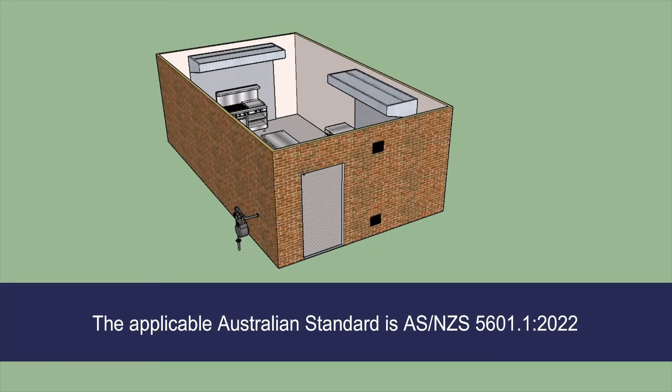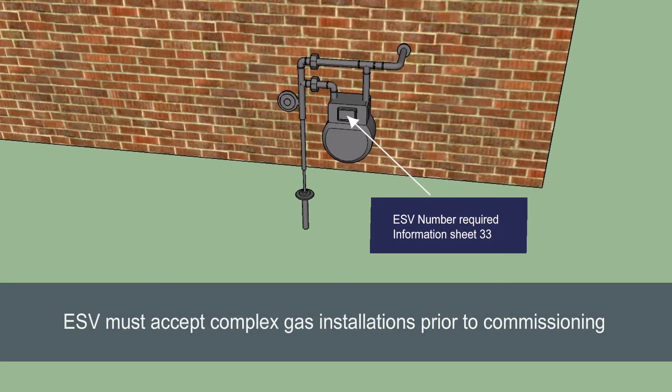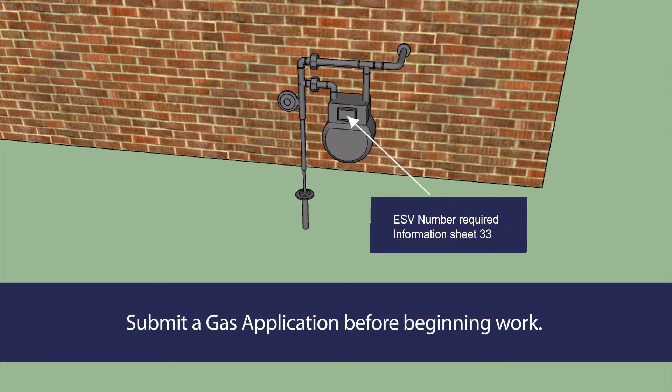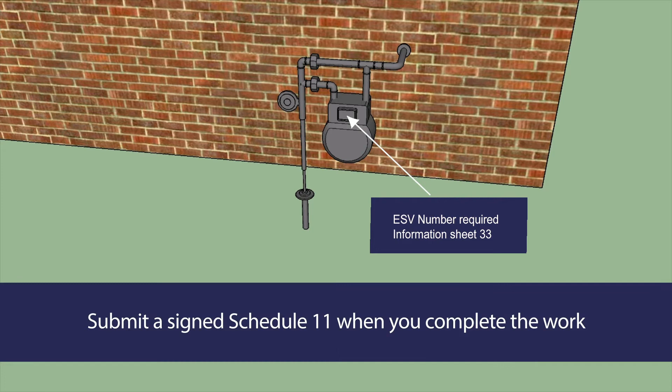The relevant clauses covering each stage of a kitchen installation are also featured. Standard gas installations require you to lodge a compliance certificate with the Victorian Building Authority. Complex gas installations require you to seek acceptance from Energy Safe Victoria prior to commissioning. You must also submit a signed Schedule 11 when you complete the work.